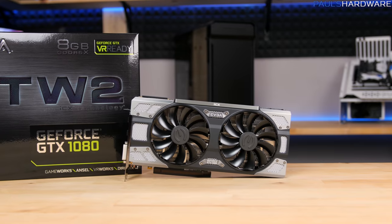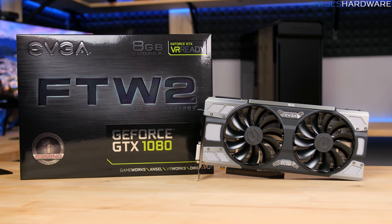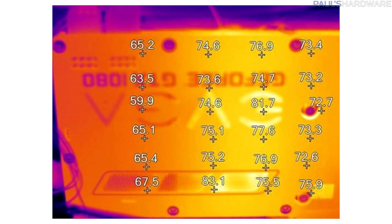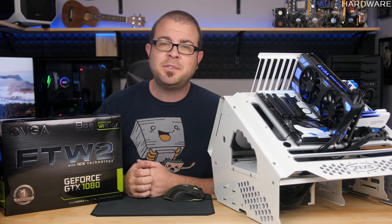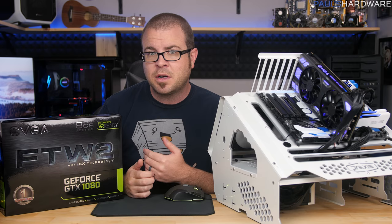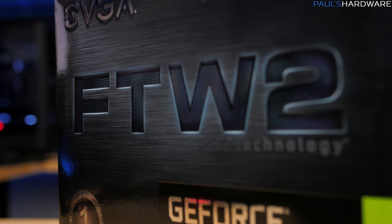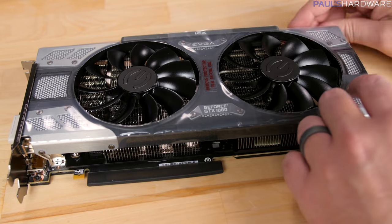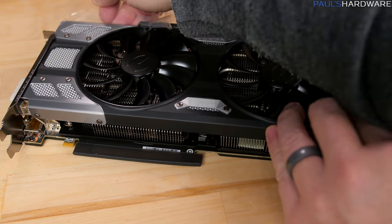Why would EVGA launch a new product line in the middle of a GPU's life cycle? Many of you may immediately point to the problems they had with the 1080 and 1070 For the Win cards, which in a very limited number of cases caught fire while in use due to overheating VRMs. EVGA issued a recommended firmware update and shipped customers a new thermal pad kit. They did not deny that the VRM issue pushed this launch forward a little more quickly, but it would be wrong to say this is 100% a reaction to it — they were working on these designs long before that story broke.